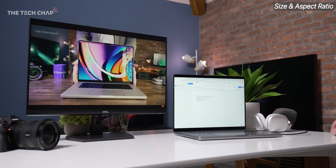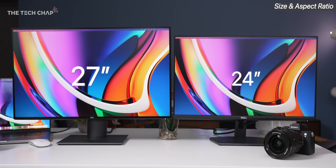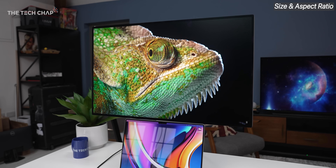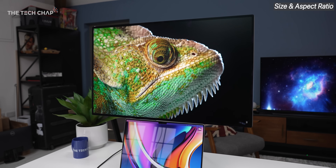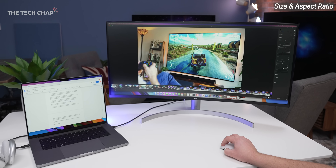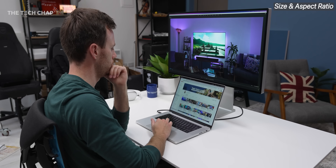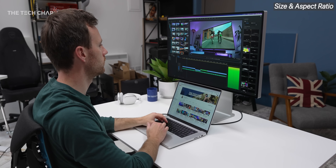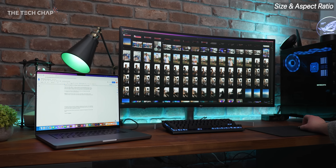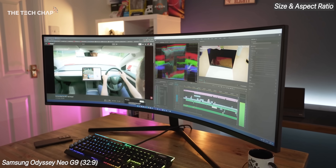Let's talk about size. 24 inches is still the most popular by far, but personally I think a 27-inch screen is the sweet spot without being too big for your desk or too expensive. Bigger is pretty much always better for me — with a 32-inch screen, or even a 38-inch ultra-wide, you've got more space for apps, side-by-side multitasking, or a more immersive experience. 16:9 monitors are most common, but taller 16:10 ratios give more vertical space, and you can go ultra-wide with 21:9 or 21:10, or even a super-wide 32:9 if you've got a massive desk.